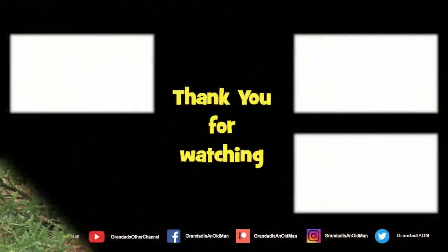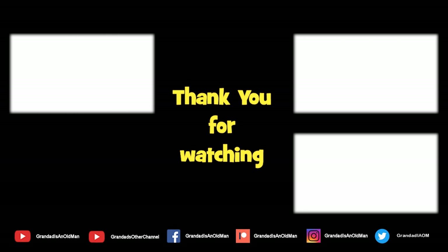You might like to watch that video up there, and you might like to subscribe over there. See you next time. Thank you.